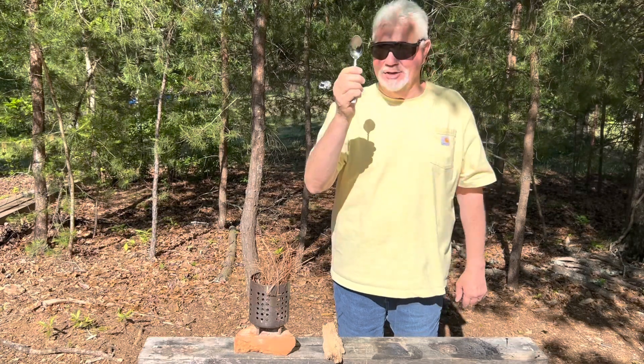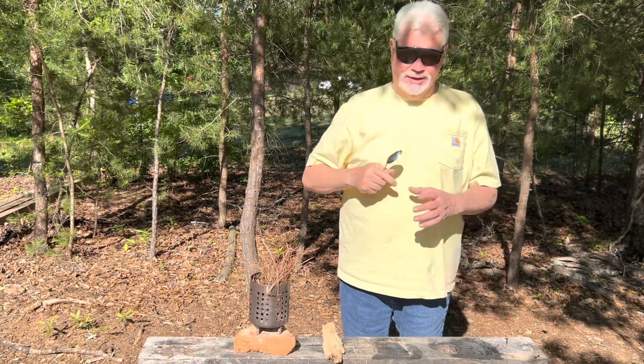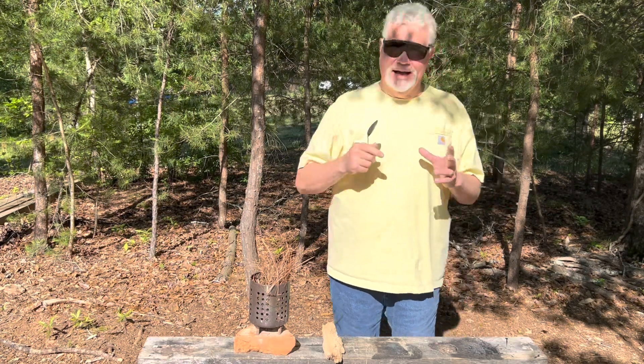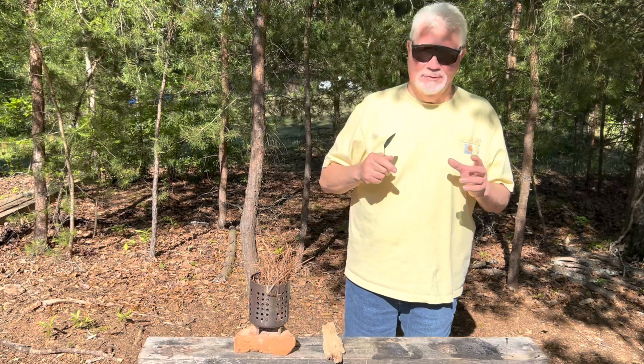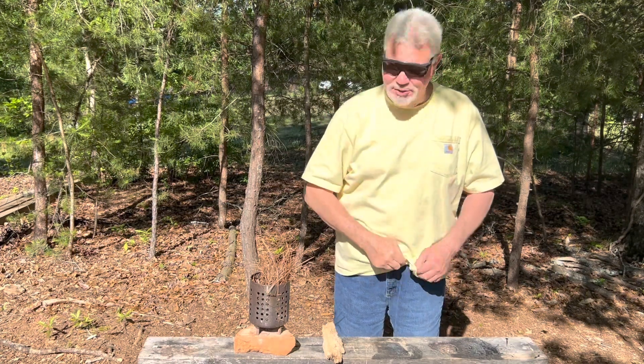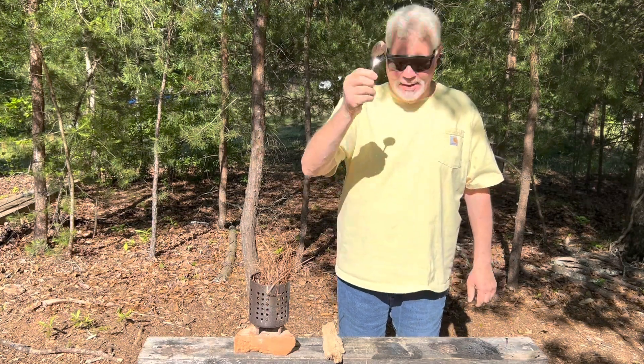People ask me how often I have to touch up that shine. I use blue magic metal polish like on the bottom of an aluminum can, and I have to touch up every single time before I use it. On this stainless steel spoon I just buff it out on my shirt a little bit — brings the shine right back.